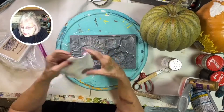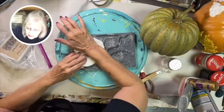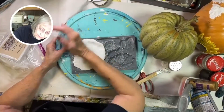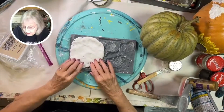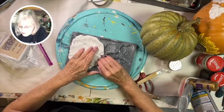Sprinkle some cornstarch on your sunflower mold and brush it off with a brush. Then press your clay into your mold. I like to use the heel of my hand. Once you get it pressed in good, then you'll need to take a putty knife, a credit card, a scraper of some sort or even a popsicle stick and take off the excess.